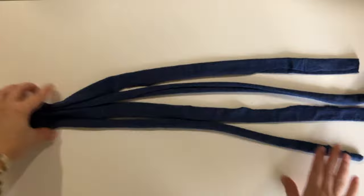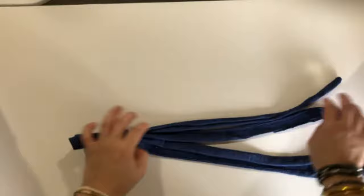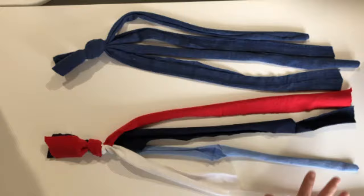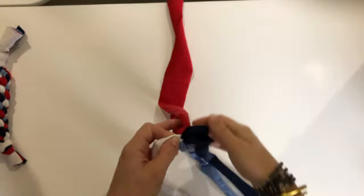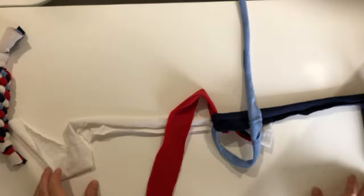Bunch them together at one end and tie a simple knot. For this demonstration, I'm going to be using four different colors so that it's easier to follow. To get started, set out your fabric in front of you in a plus sign. Now take the one from the top and fold it over the left-hand side, leaving a small loop, and do the same with the bottom.